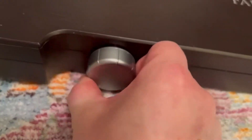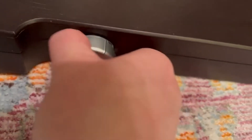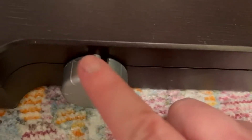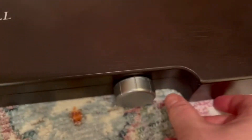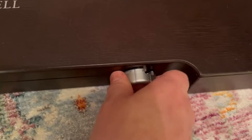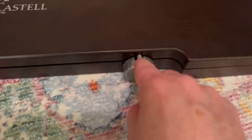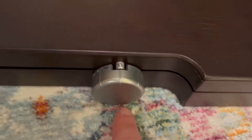You have to turn this until it has that showing and the lock is in here. So this side is open and then we're gonna do it as well on the other side to get this open. Now to close it, you'll want to make sure that those are facing all the way down before you attempt to lift it up.